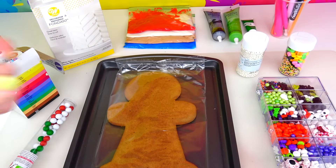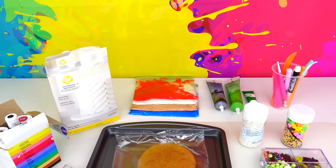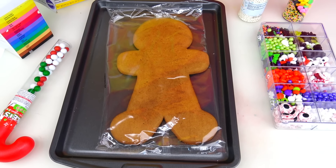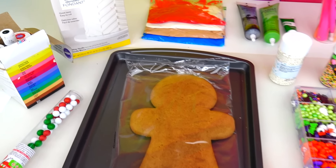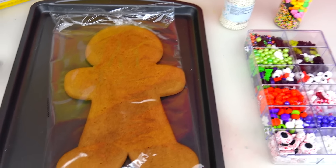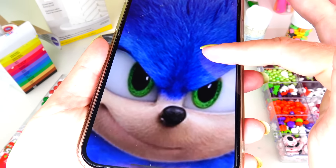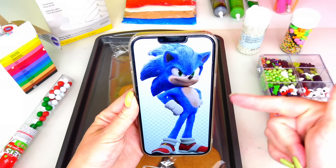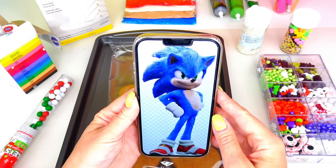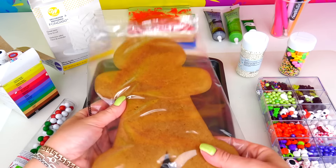Hello everybody and welcome back to Sweet and Crafty Momzies! Here we are back with our original gingerbread man cookie decoration character transformation video. This character has been highly requested to be transformed into a giant gingerbread man cookie — introducing Sonic the Hedgehog! Sonic isn't quite here yet, but we are going to transform this giant cookie into Sonic.